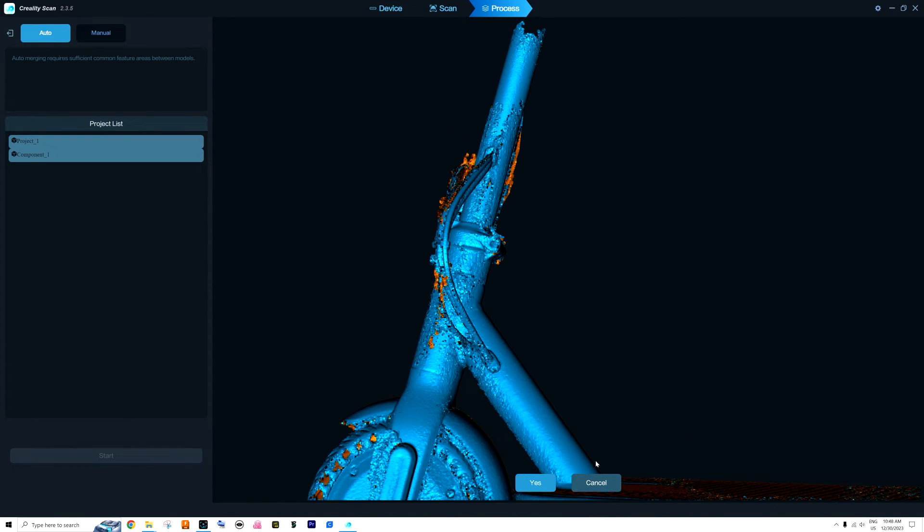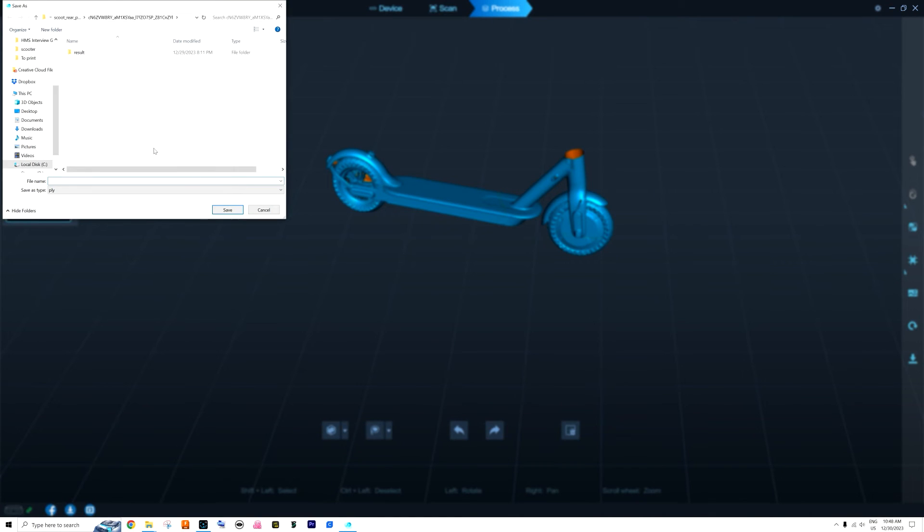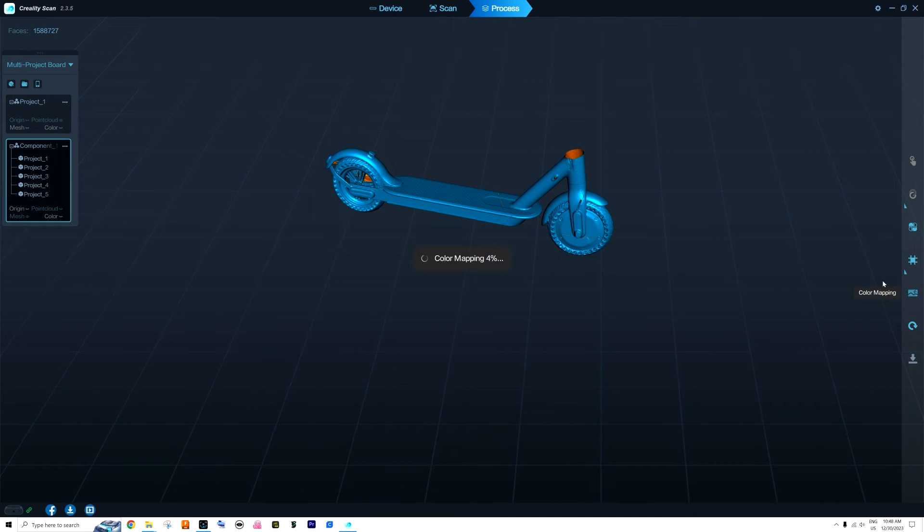I don't know what to do now — does exporting save it as a project file? If I do color mapping now, will it keep it in this state? I don't know how to save it so it doesn't add back what was on top when I want to merge projects. I ended up with a white screen despite having a really fast PC, and after two days of trying to scan and combine that scooter from pieces, that really demotivated me.